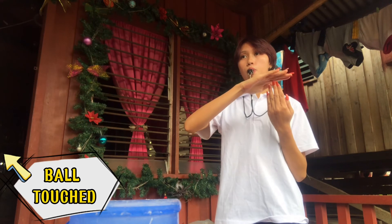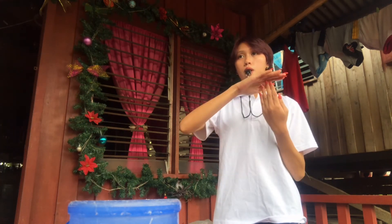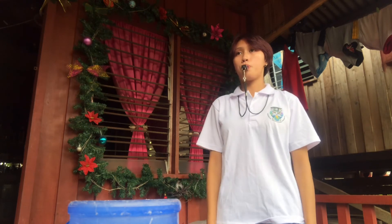Ball Touch: if the ball touches a player and subsequently lands on the ground on their side of the court, the referee brushes the palm of one hand against the fingers of the other hand, held vertically.